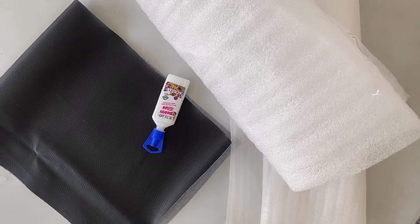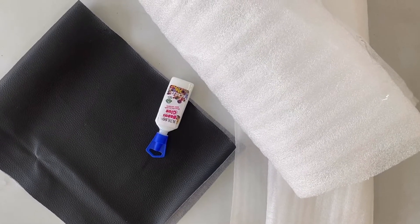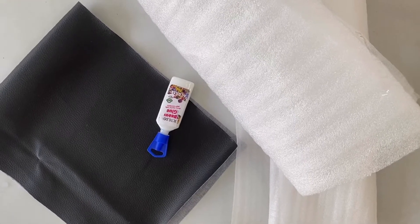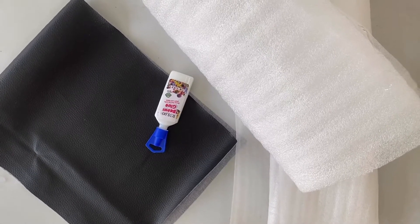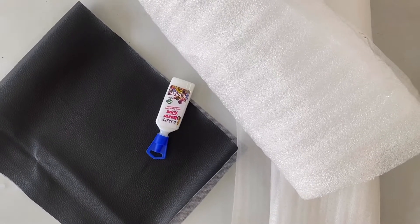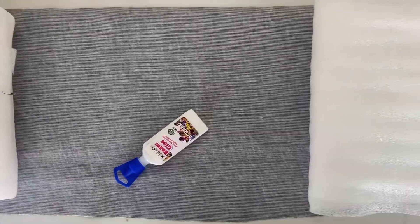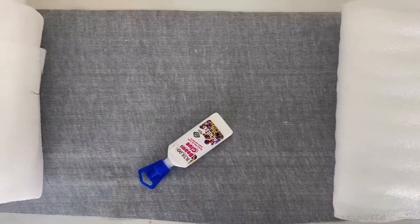Today I want to show you how to make your own bath pillow using fabric, fabric glue, and polyethylene foam. You can either use the foam or cloth, or even the inside material of an old pillow. Let's get started — you can cut your fabric according to the size of your pillow. This is going to be a small bath pillow.